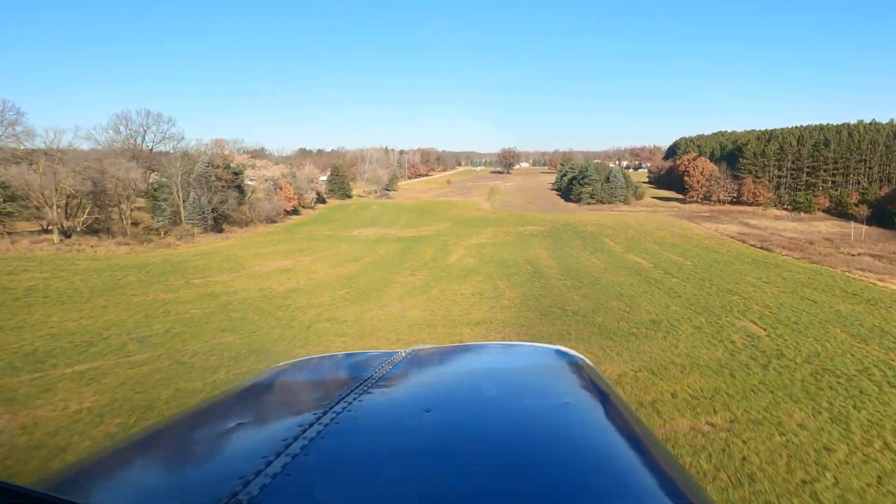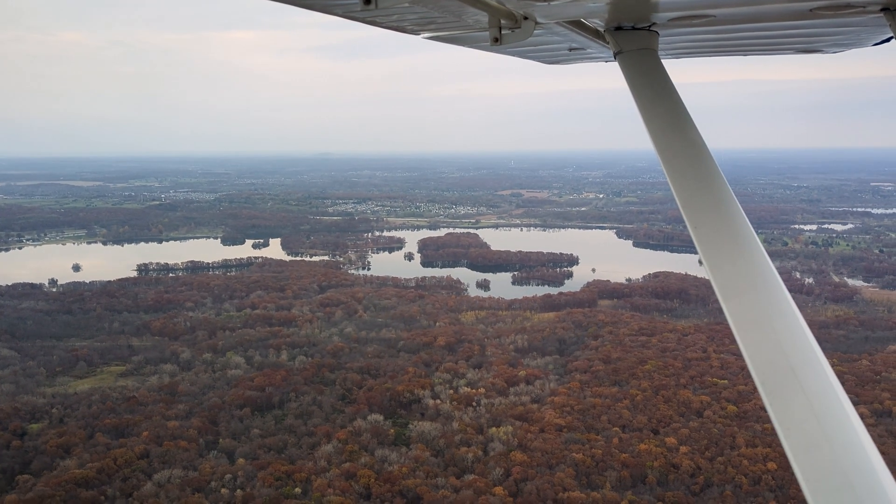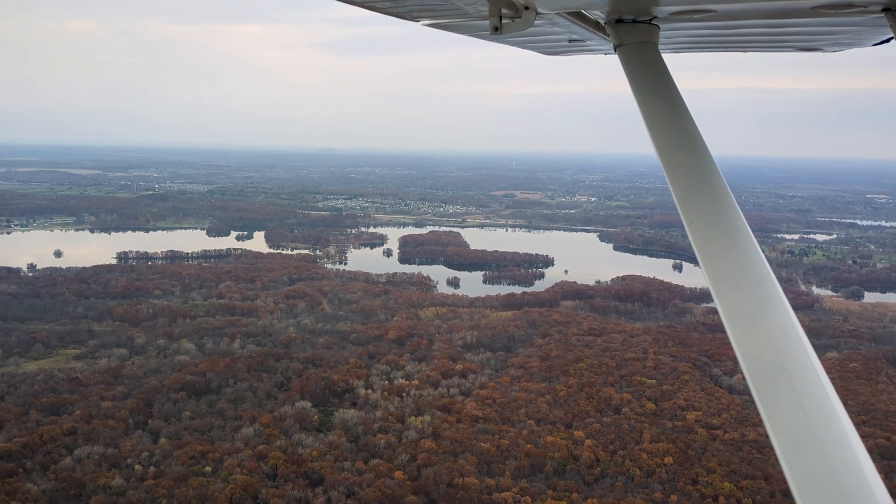Whether I'm flying to some friend's backyard for Michigan farm field flying or simply enjoying a longer flight to the Upper Peninsula, Blue Suede Shoes is a joy to fly. And the best part? I'm still learning its potential.